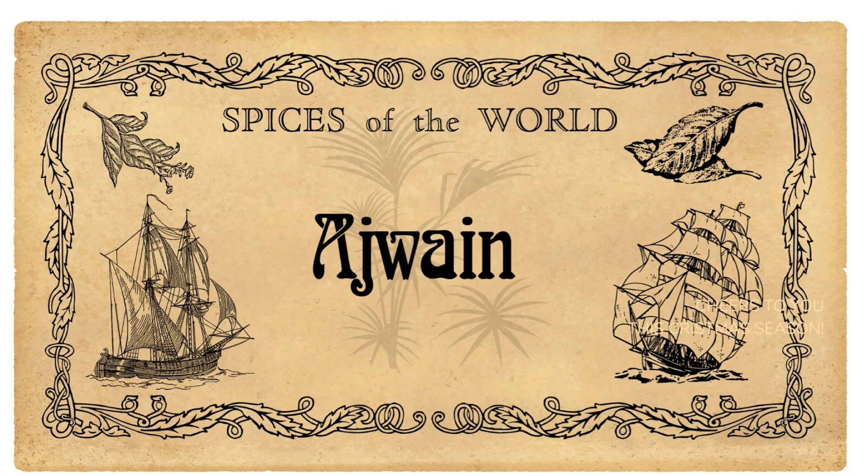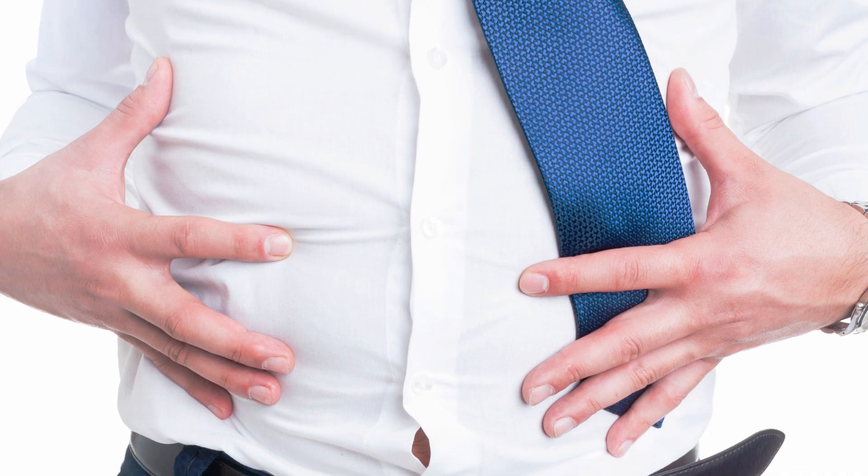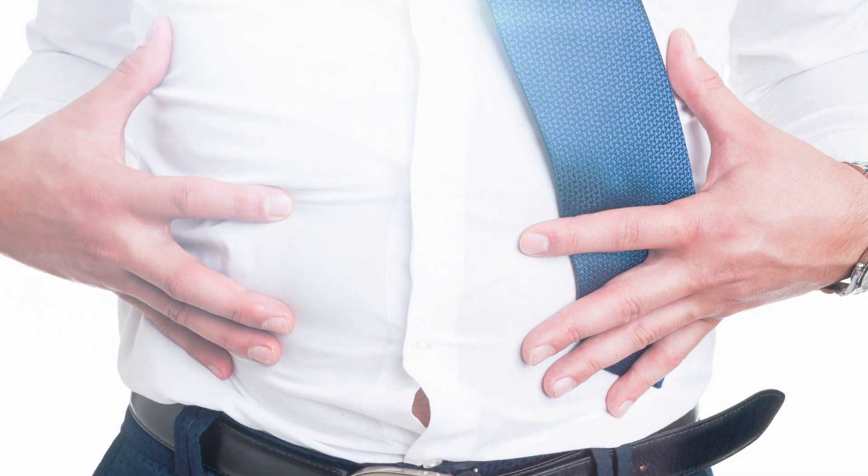Ajavain — its botanical name is Trachyspermum Rosbergianum. It is frequently used for the treatment of bloating, stomach pain and weak digestion.